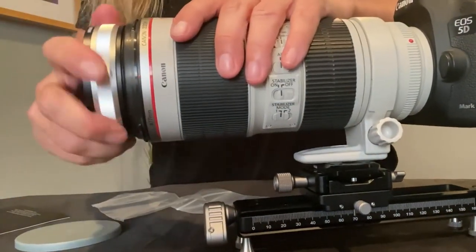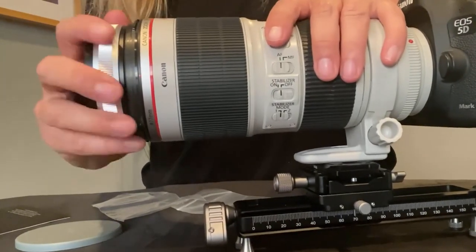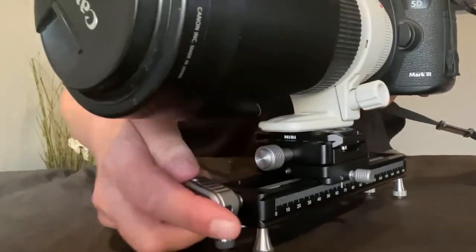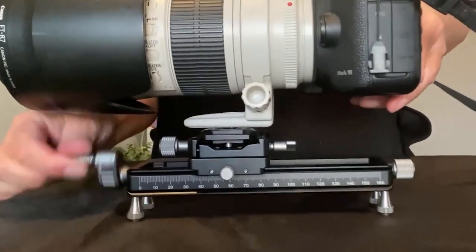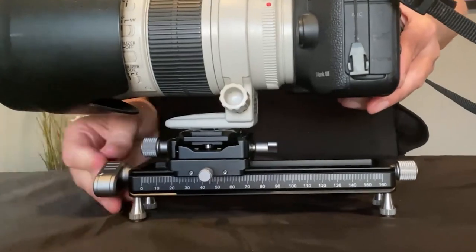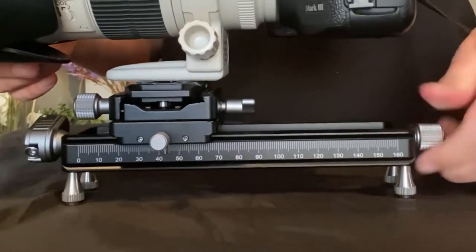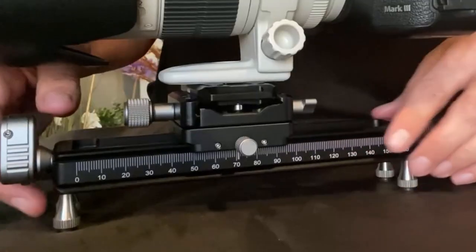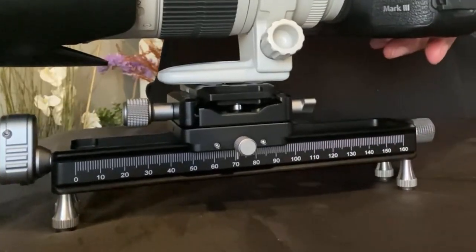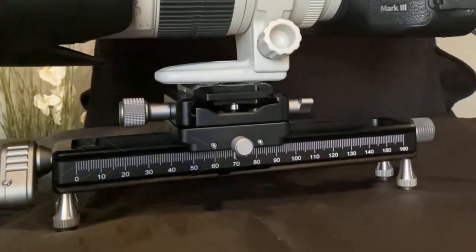Now let's grab the filter and put that on to the 70-200 lens. To set up the rail: if you want to move it fast you can use the big dial to the left. When you're actually photographing, you can adjust it on the right side in small increments so you can stack your work. It worked really well and you can see how it slowly moves the lens.